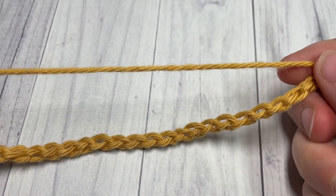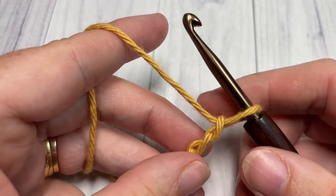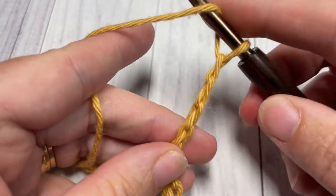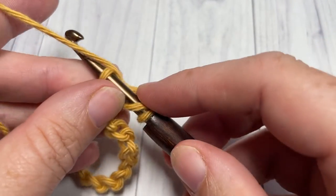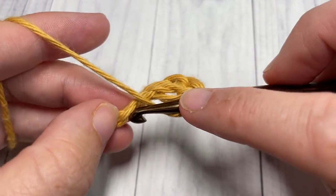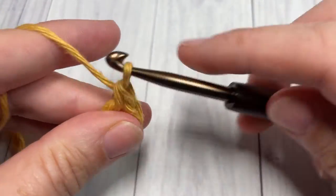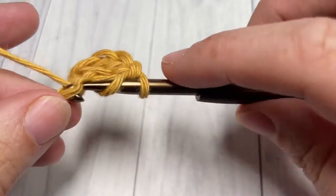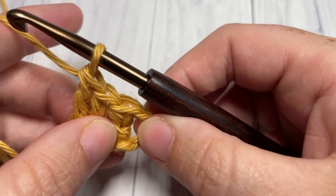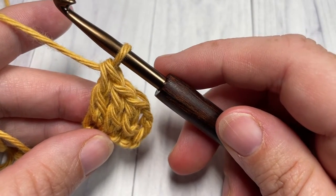Once you have your foundation chain worked, you're going to begin row one by working a double crochet into the fourth chain from your hook and then into each of the next two chains. Your chain three at the beginning also counts as a double crochet stitch, so you have three worked double crochets and your chain three which is also a double crochet stitch.